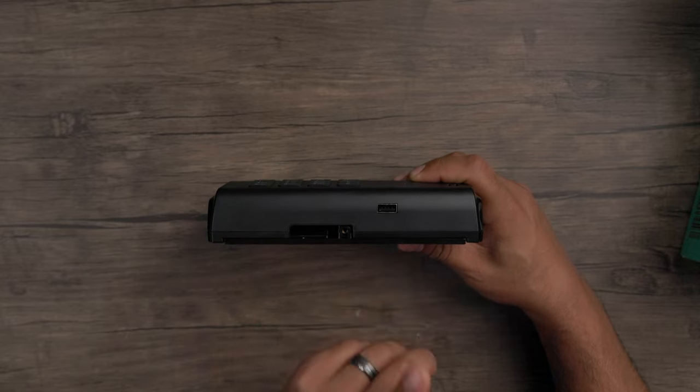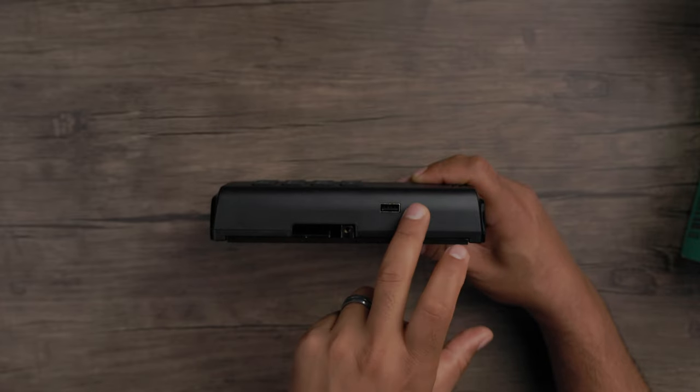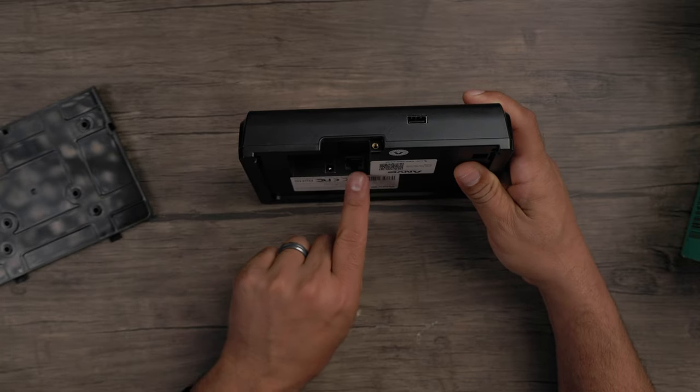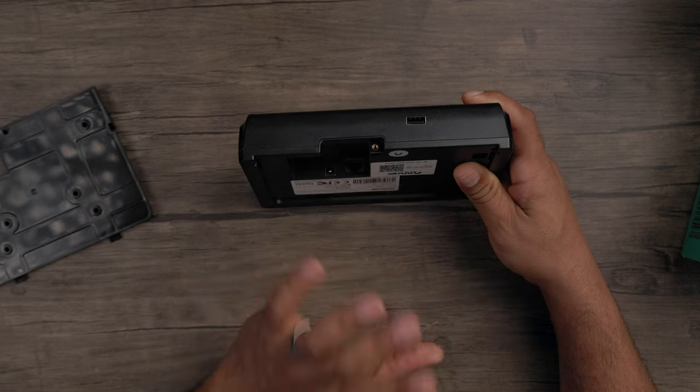There's a USB port on the bottom where you plug your USB stick in to pull or upload reports from the device and take them to your computer. There's a removable backplate where you'll find your Ethernet port — you can connect an Ethernet cord to that. And of course a power adapter to power the device. You don't have to connect to the internet, but if you want to connect it to your network, you do have that option.